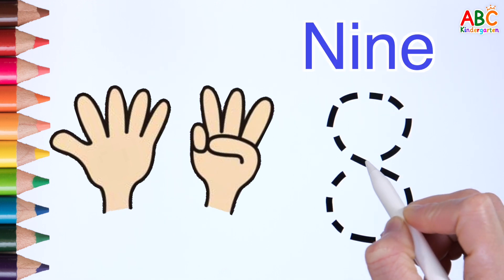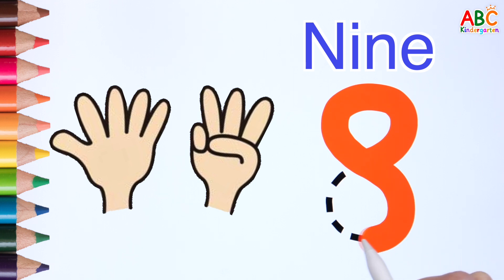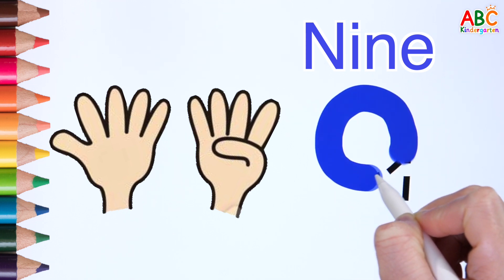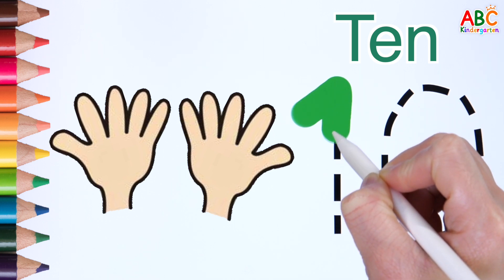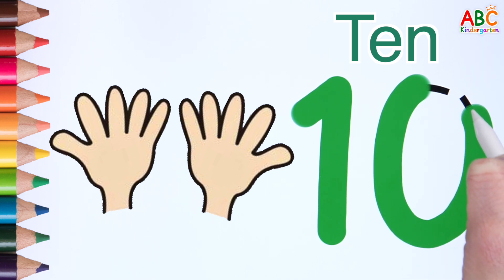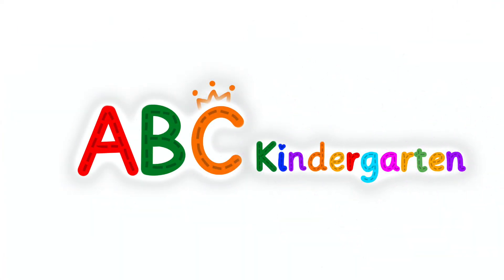8 fingers. 9 fingers. 10 fingers. Good job. 10 fingers. 10 and 30 fingers, 11 fingers, 17 fingers, 18 fingers, 21 fingers.